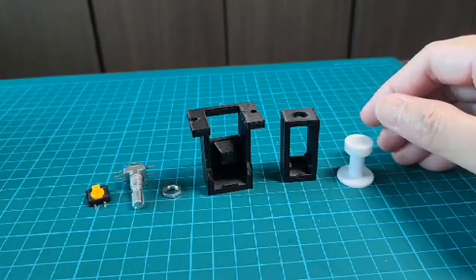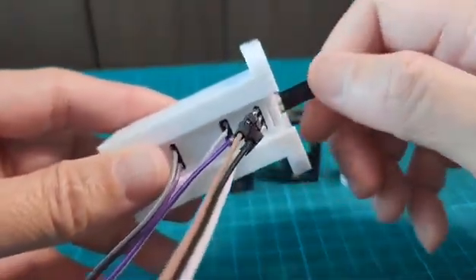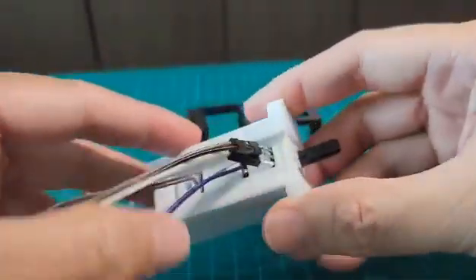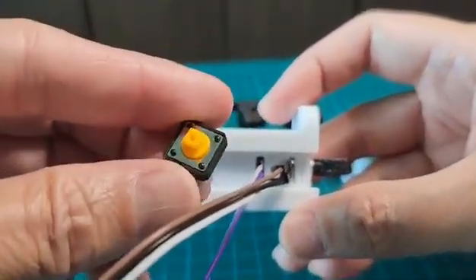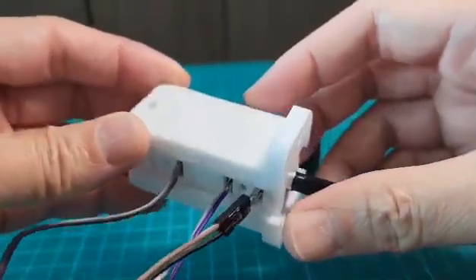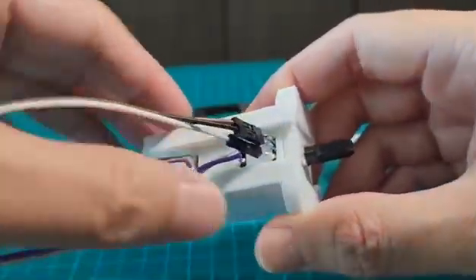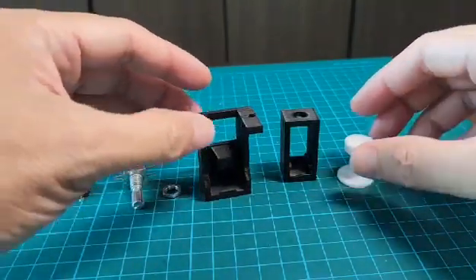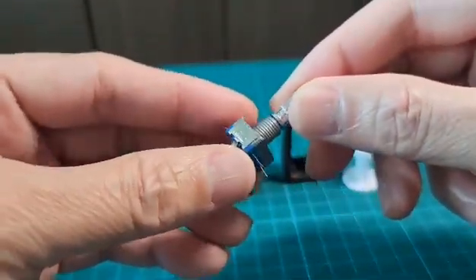As a result, the knob design is much bigger because we have to insert two buttons for the push and pull functionality. Also, the entire case is much bigger, so you need more PLA for 3D printing. This new one is much smaller.